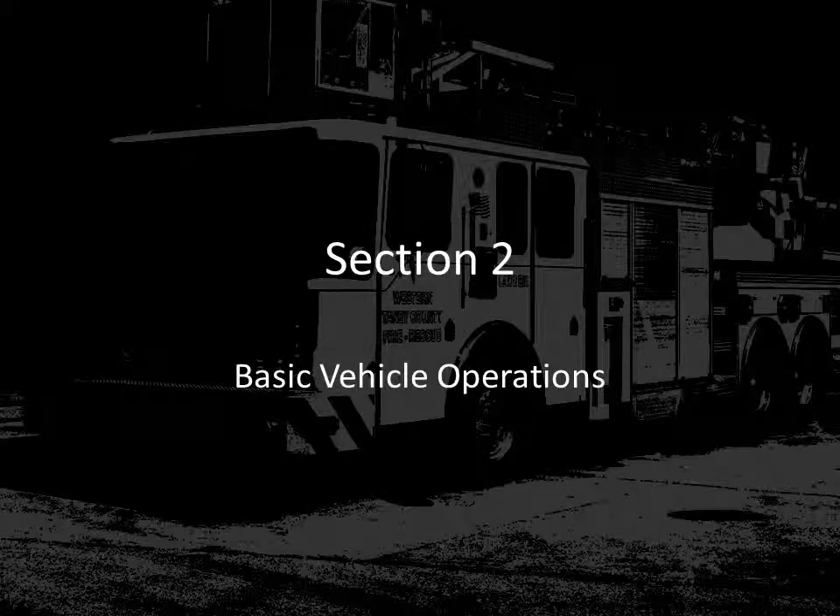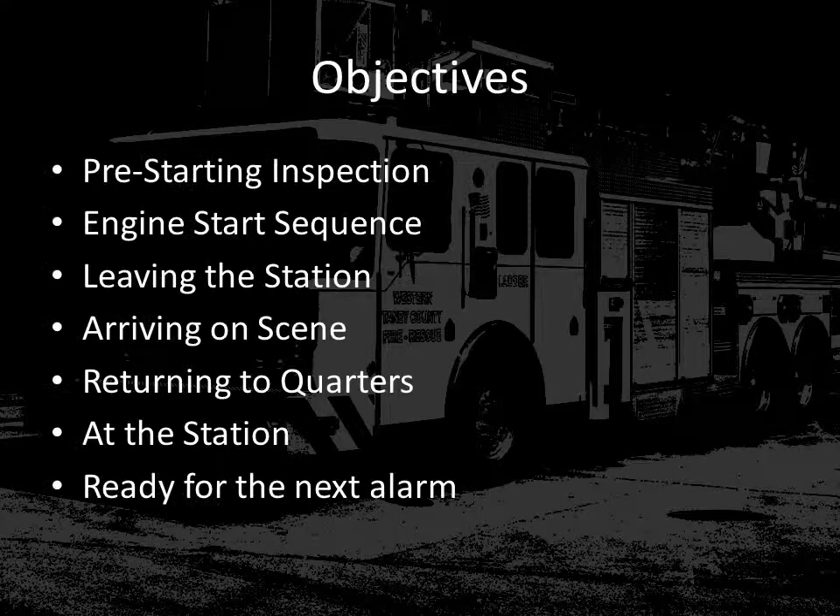Now we're going to cover section 2 of basic vehicle operations. The objectives in section 2 include pre-starting inspection, the engine start sequence, how the operator should operate the vehicle when leaving the station, how you should arrive on scene, issues when returning to quarters, some items to make sure are completed when you're back at the station, and ensuring that the apparatus is ready for the next alarm.